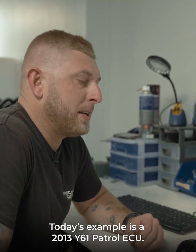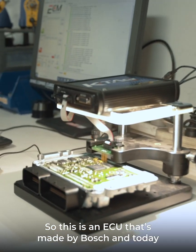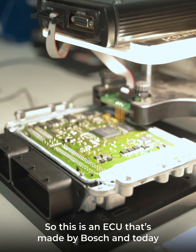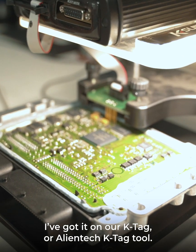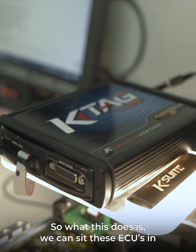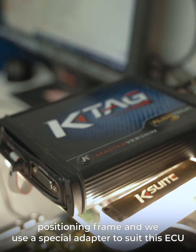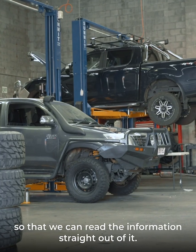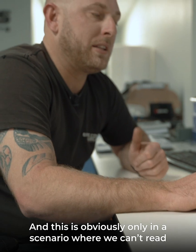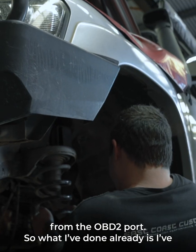Today's example is a 2013 Y61 control ECU. This is an ECU that's made by Bosch, and today I've got it on our KTAG — or our AlienTech KTAG tool. What this does is we can sit the ECU in a positioning frame and we use a special adapter to suit this ECU so that we can read the information straight out of it, and this is obviously only in a scenario where we can't read from the OBD2 port.